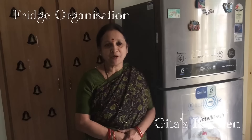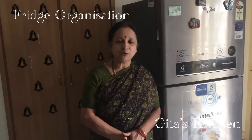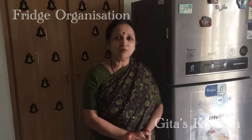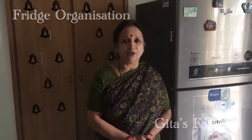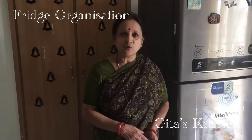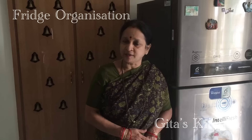Hello friends, welcome to Geetha's Kitchen. In today's video, I have not come with a recipe, but this is a subscriber's request. She has asked me to show refrigerator organization. Refrigerator organization is something personal depending on the number of members in the family and also the eating habits. Anyhow, I share with you the small tips which I use for maintaining my fridge and for organizing the things inside.